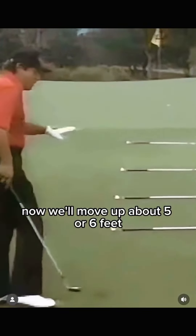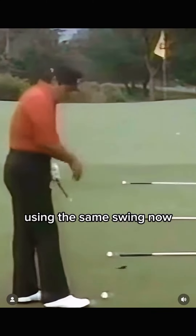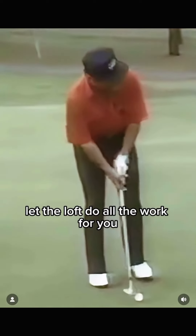Now we'll move up about five or six feet and we'll use a nine iron. Using the same swing — your putting stroke — let the loft do all the work for you.